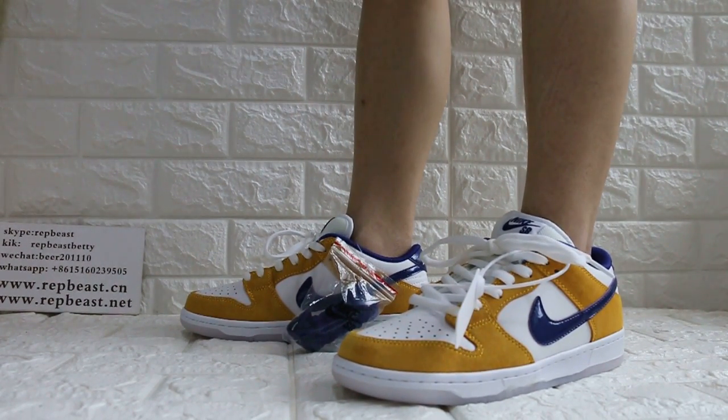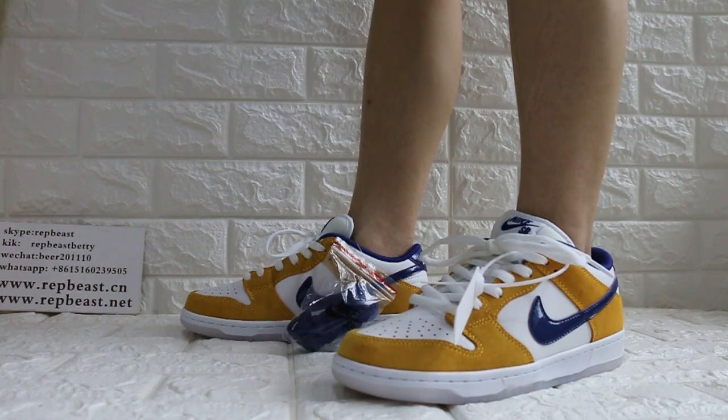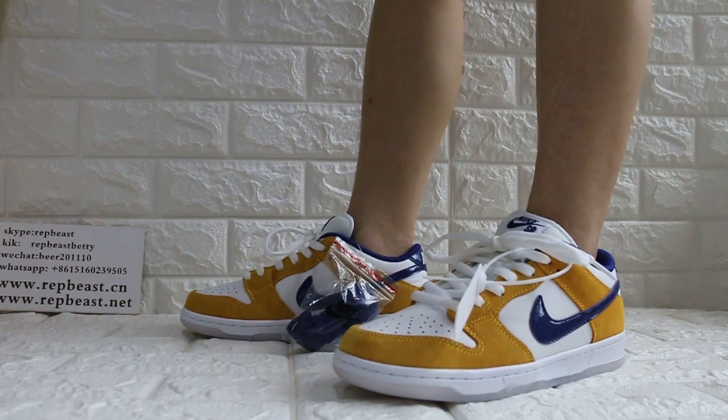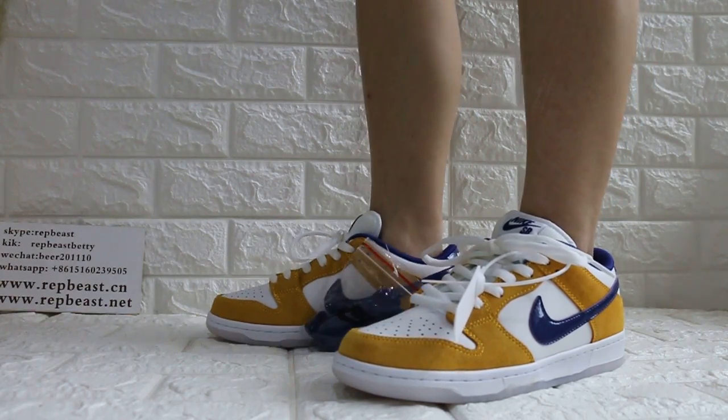Hey, what's up YouTube? This is Betty from Ravivista Dune Xiong, for the review of, like, you know, laser orange juice.